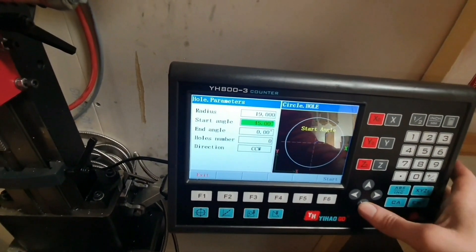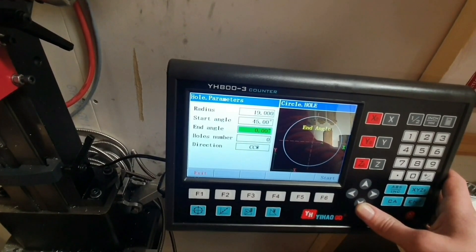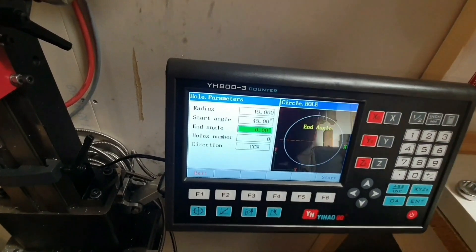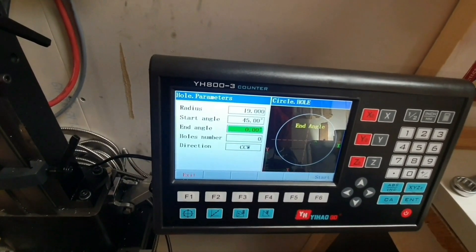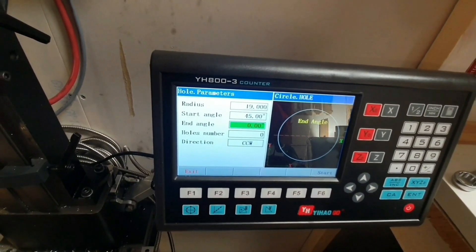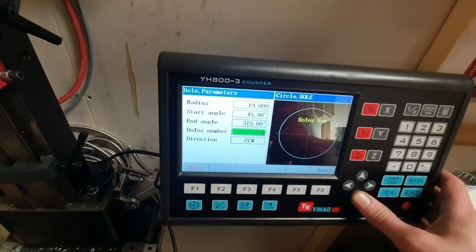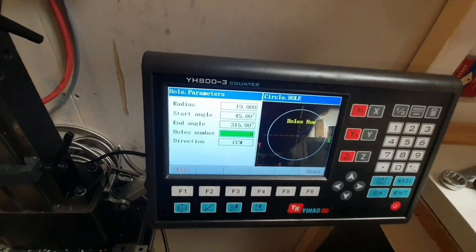End angle. Is it possible to type minus 45? No. Then it has to be 360 minus 45, and that would be 315. How many holes do we want? Let's try four.